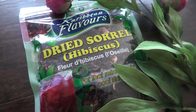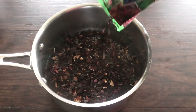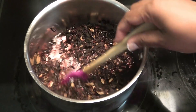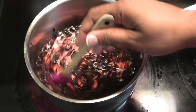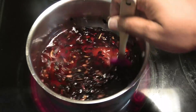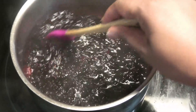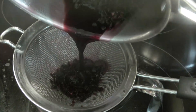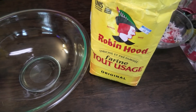Here I have a pack of dried sorrel, or hibiscus leaves. I'm going to add that to a pot with water and place it on the stove. I'm going to add sugar to taste, or you can omit the sugar.